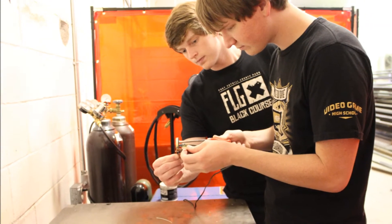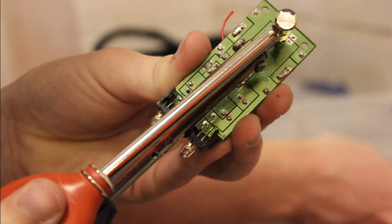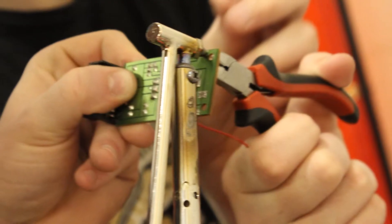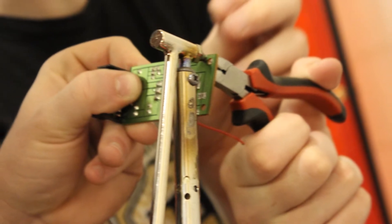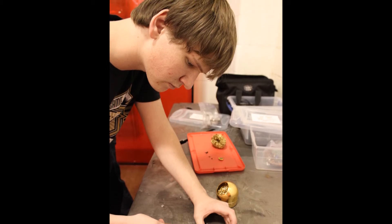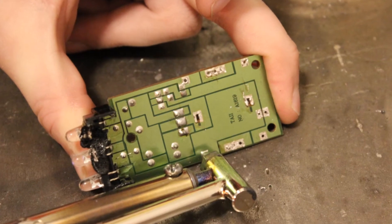Several weeks later, we came back and desoldered the circuit board. We were able to get most of the solder off each socket. However, we did have to pull some components out of their sockets. Taken and I did a lot of the desoldering, but we were able to convince Bree to give it a try and she did pretty good.